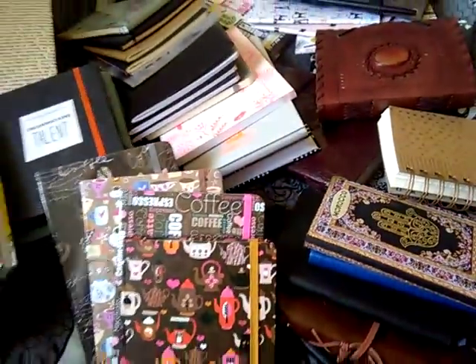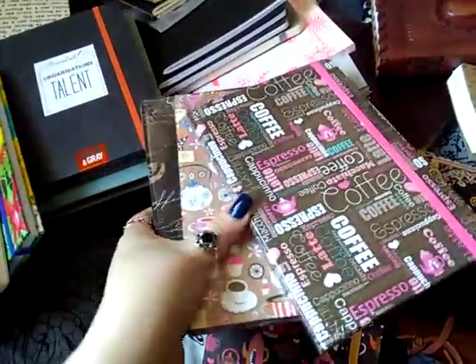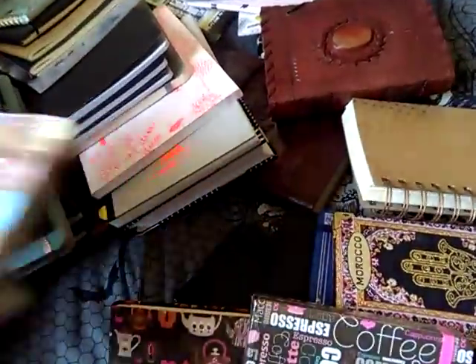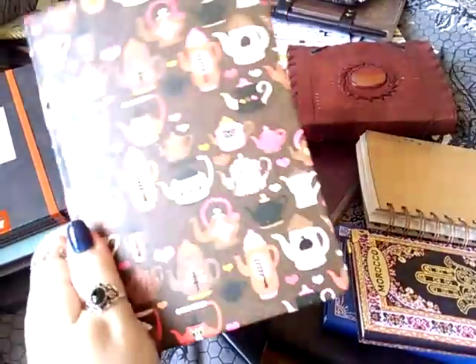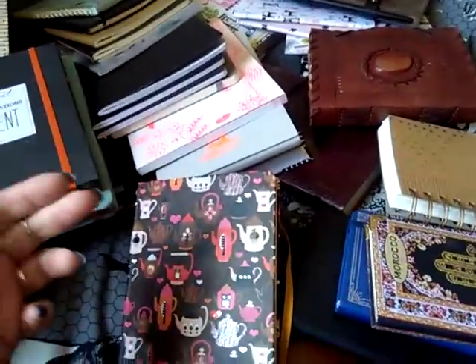Some of you might remember that I bought a pack of 12 journals in different coffee designs. Those are the ones — four different designs — and I got three of each color. The lines are small, kind of like a Moleskine lining — really narrow. And it's cute and small, but the narrow ruling gets on my nerves. There is almost no journal that doesn't have narrow ruling and I hate it.